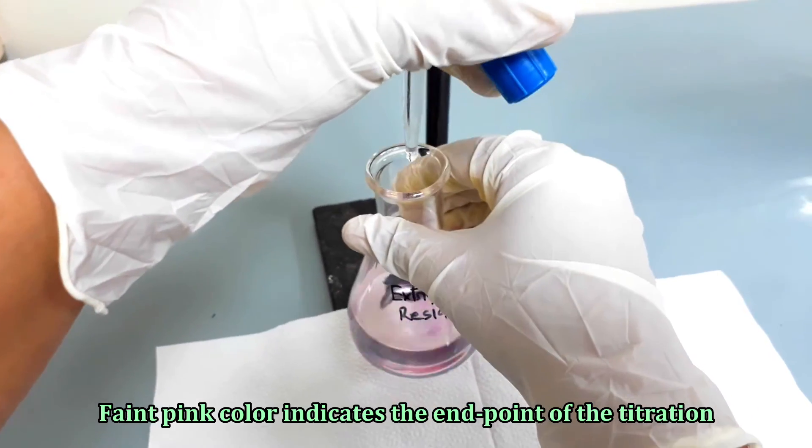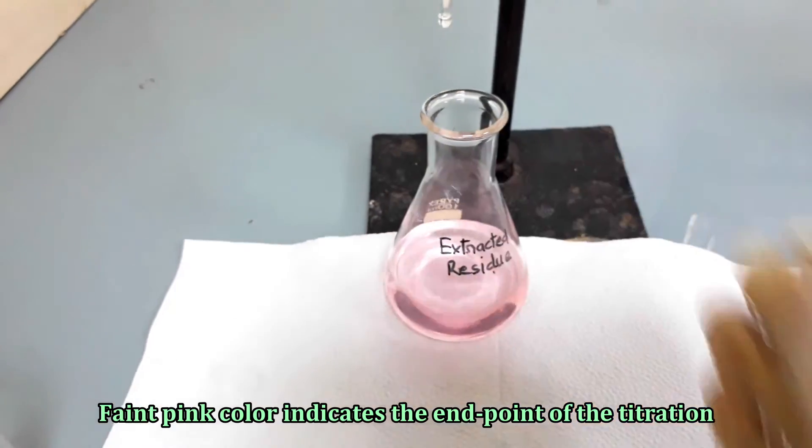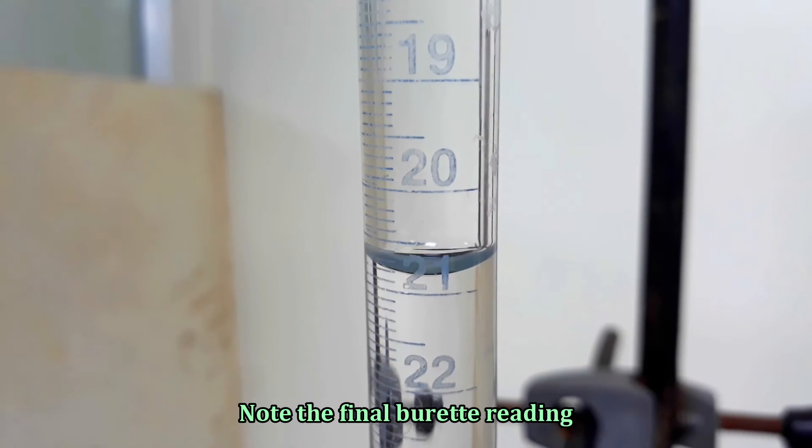A faint pink color indicates the end point of the titration. Note the final burette reading.